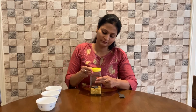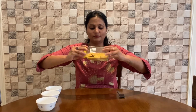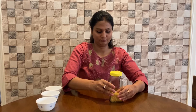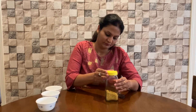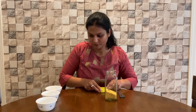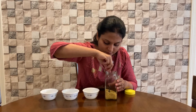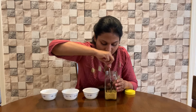Now I'm going to add all those things into the jar and put the lid on. We shake the bottle and mix it so the items go a little down into the grain. I'll keep the bowls and the magnet spoon ready — we are going to segregate the items we mixed into the dal.